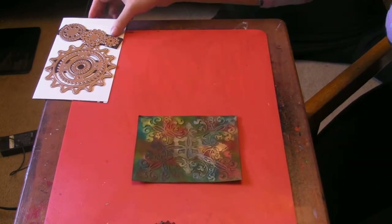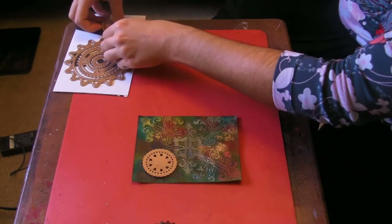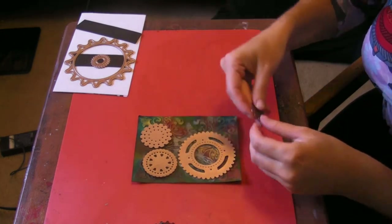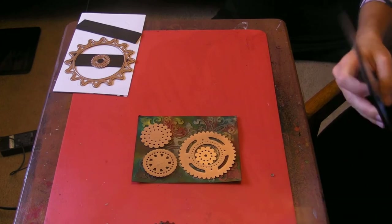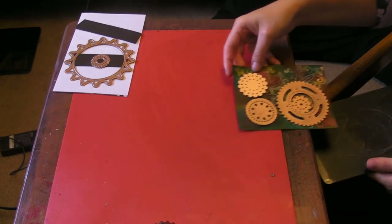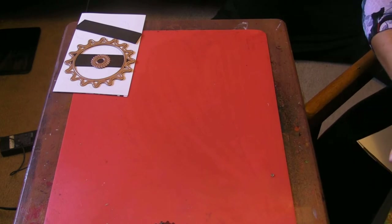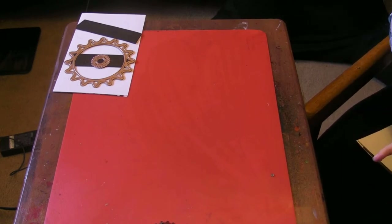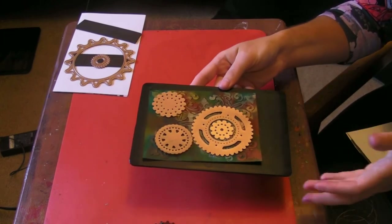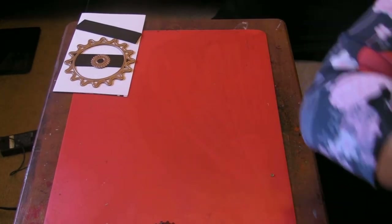So now I have this all finished, and I'm going to use my gears. Just kind of place them on there randomly. That's about all that's going to fit on there, and run it through your die cutting machine. I have another video where I show how to do die cutting with a Texture Boutique, and that's what I still use just because that's the only thing I have money and space for at the moment. So I just lay them on there and run them through.